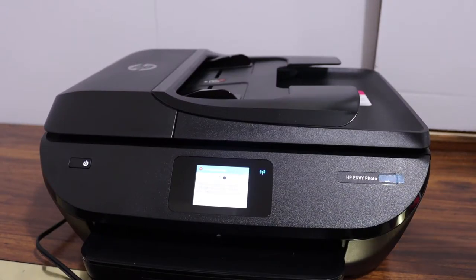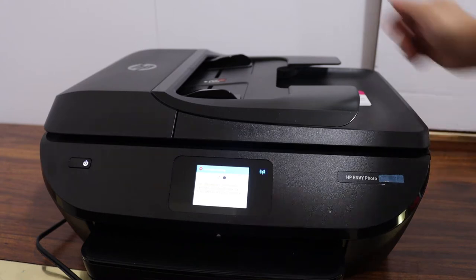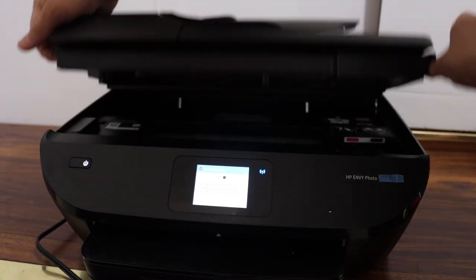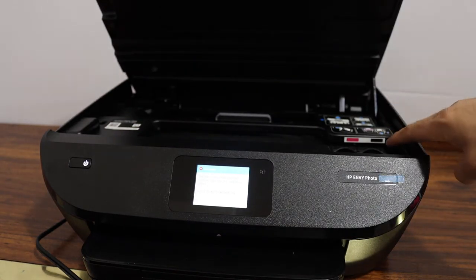To open the ink cartridge chamber we simply have to open the door. You will see there is a notch on both sides. Simply lift the whole chamber and you will see the ink cartridge chamber is here on the right hand side.